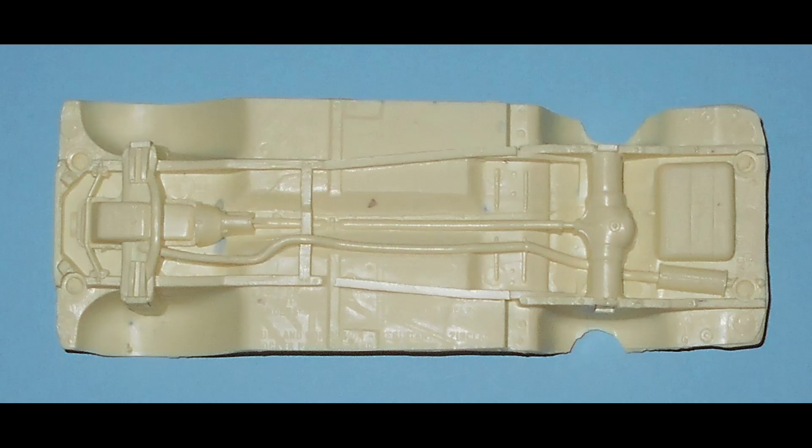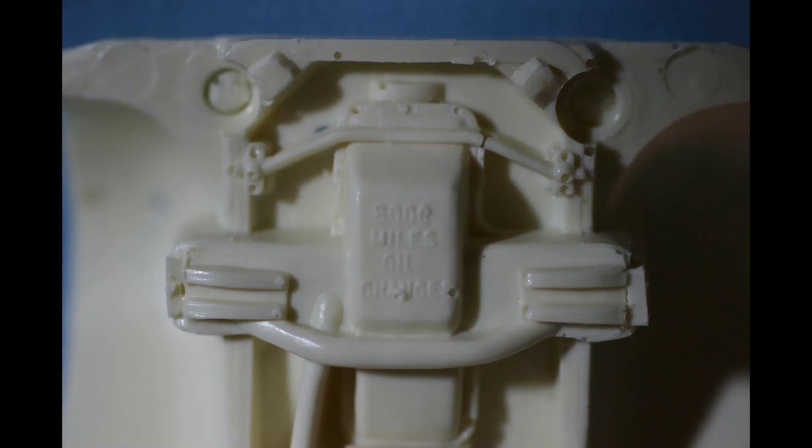I don't know if the chassis supplied with the body came with it originally or not. It's an old screw-bottom type of chassis that used to come in the old promo cars handed out at dealerships. Script on the oil pan says six thousand miles for oil changes — advertising for the real car — but we're not going to use the chassis for much other than mounting everything in the body and putting the wheels in place. It will get very little attention here.